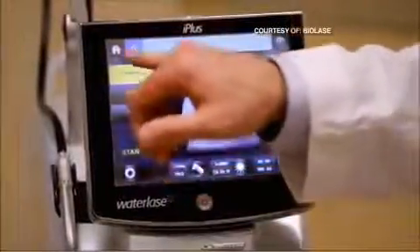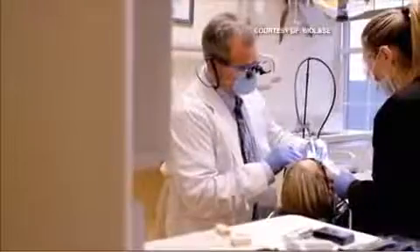This water laser can be used for many dental procedures, including filling cavities, performing root canals, and removing tooth or gum. Small procedures — in a few days you may not even notice that we did anything.